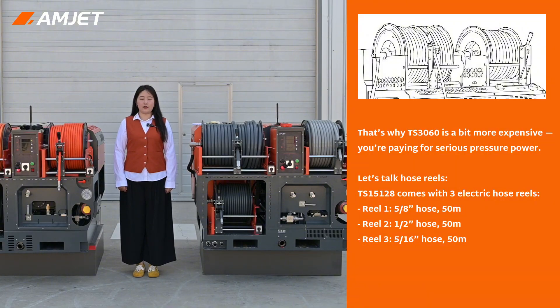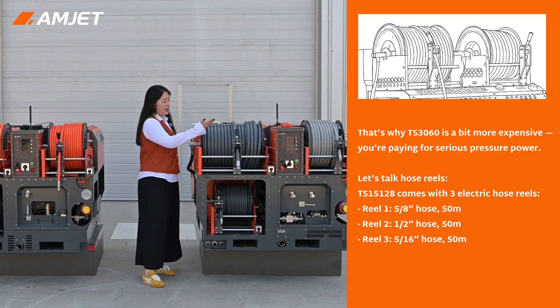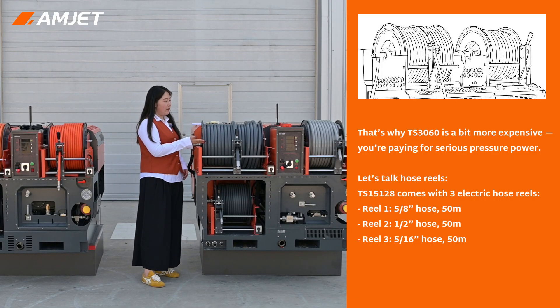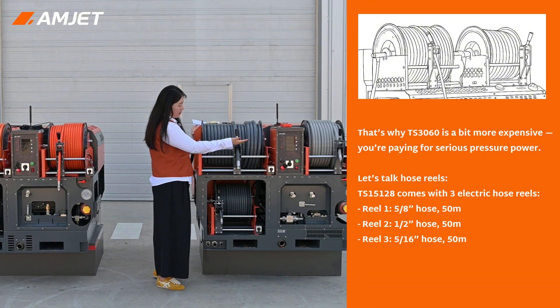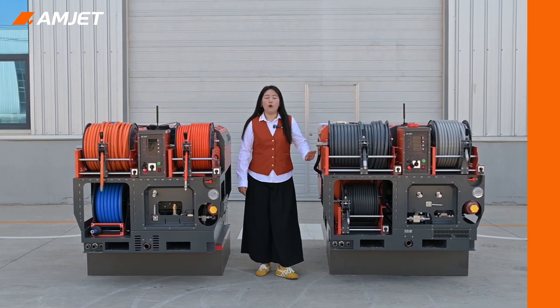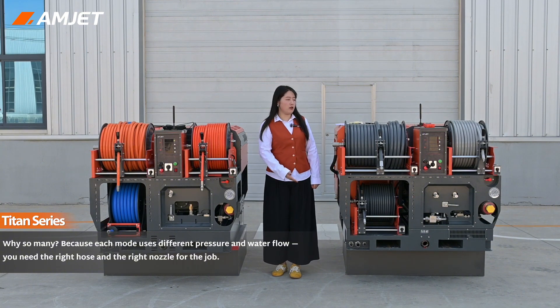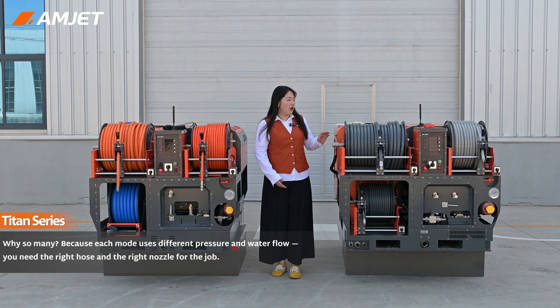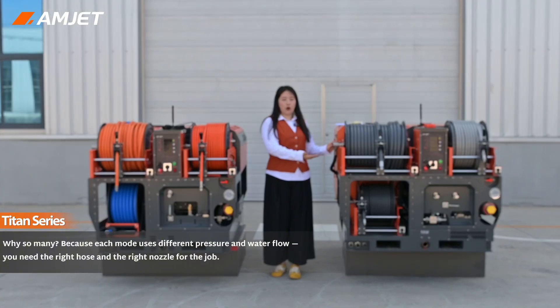Now let's talk hose reels. The TS-15128 has three electric hose reels. Reel 1: 5/8" hose, 50 meters. Reel 2: 1/2" hose, 50 meters. Reel 3: 5/16" hose, 50 meters. Why so many? Because each mode uses different water flow and different pressure — you need different high-pressure hoses and nozzles for the job.